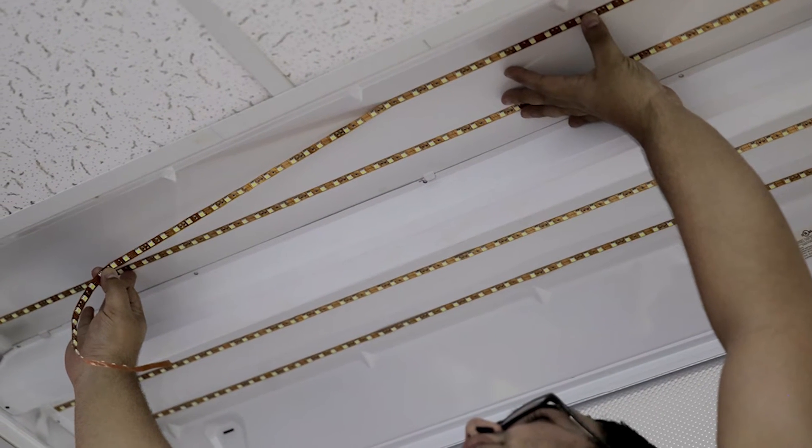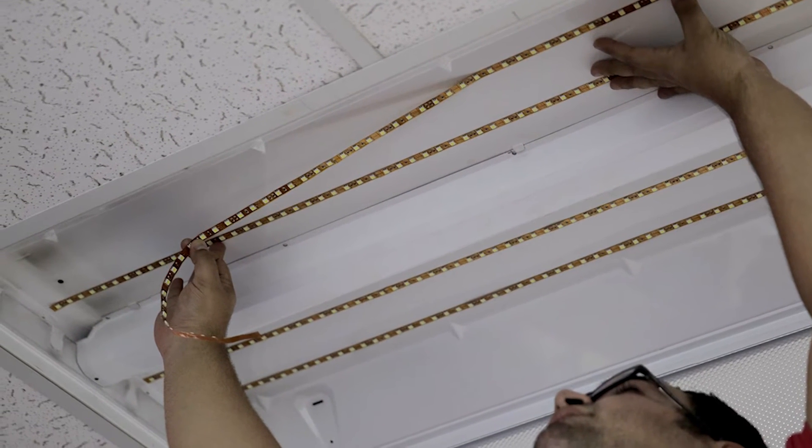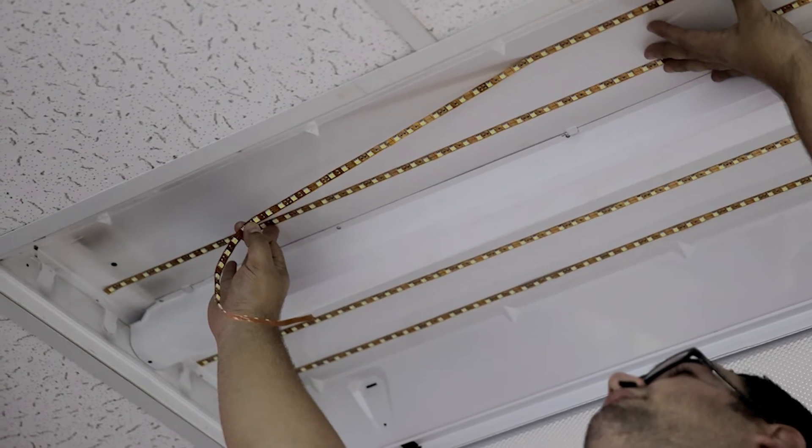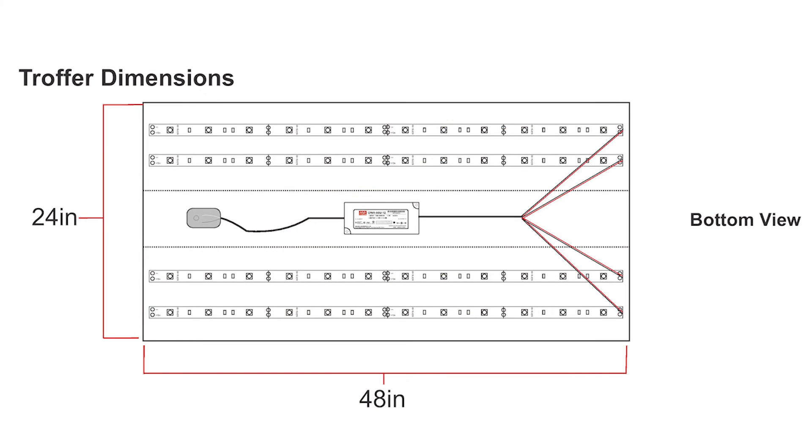Now install the LED strips one by one, peeling the backing film from the adhesive and securing them to the troffer. As you can see in the following picture, the main power supply should be right in the middle and close enough so the wires can reach the AC main line, and the DC output wires can connect to the strips. The strips should also be evenly spaced from each other.